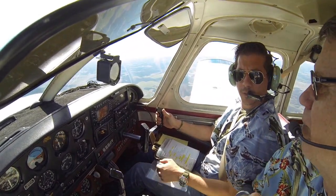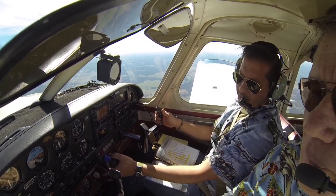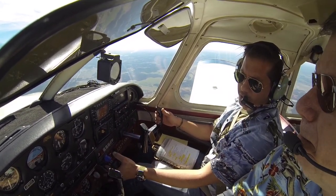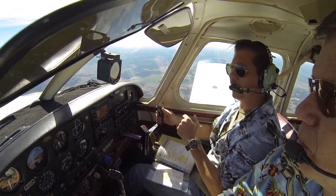Demonstrate to me an elevator trim stall. So with an elevator trim stall, I'm going to bring the power back just down to 16. That way we don't get too far away from where we're going. This is simulating that we're coming in for landing.